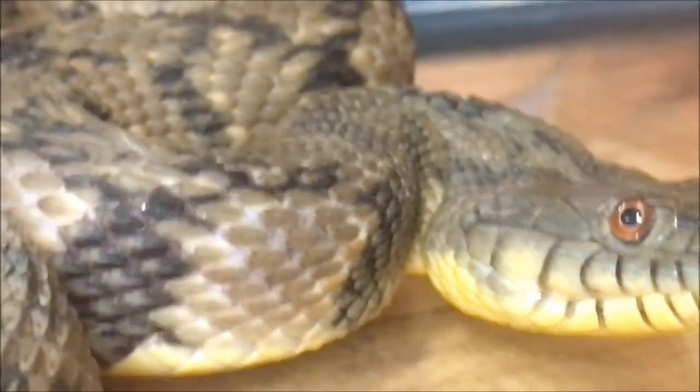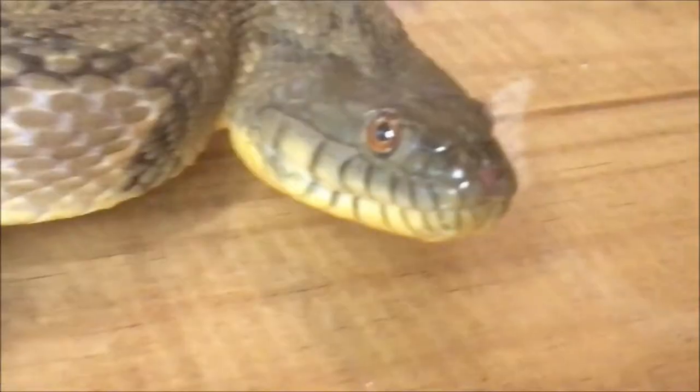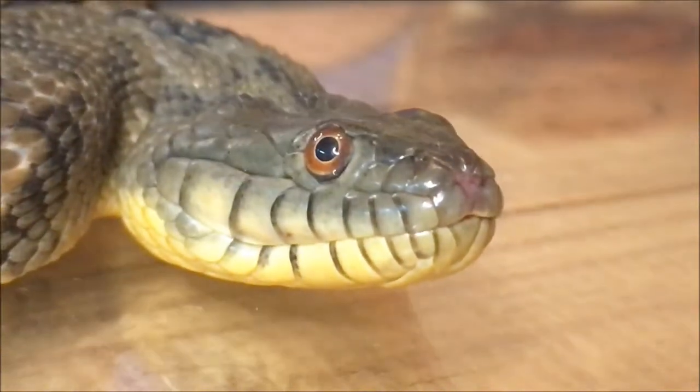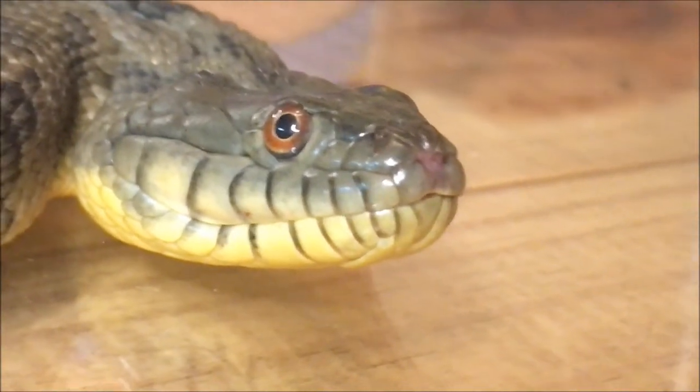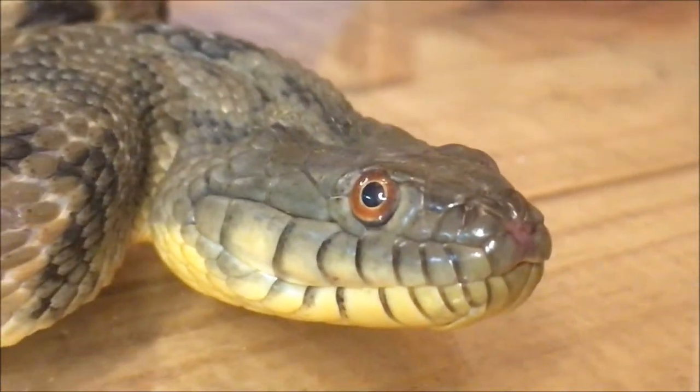This is a diamondback water snake. One of the things they do — just like most snakes — she'll try to musk on you, which means she tries to poop on you. And musk is extremely smelly because of their fish diet, so it's a very strong, powerful odor that really makes most predators run off and leave them alone.